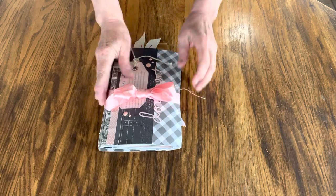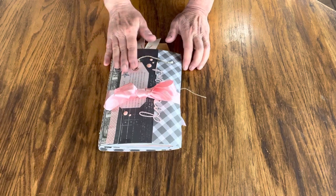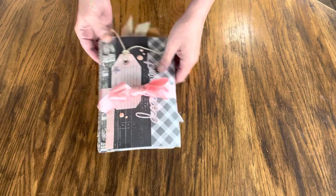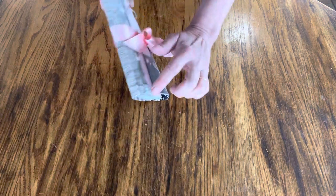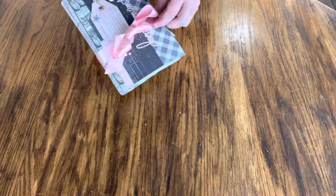Hi, this is Suzie with SuzanneBWebb.etsy.com. I'm here with another flip-through of a completed journal. This one I hand-stitched on the outside to bind it. It's held together with this pretty pink satin ribbon.